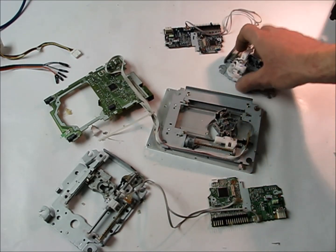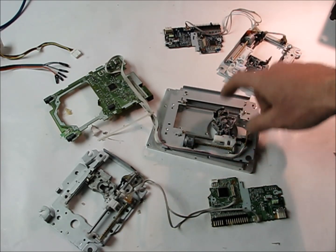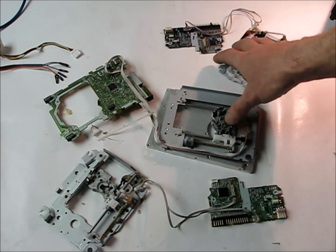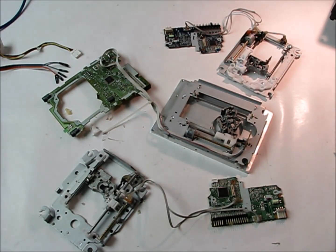Right now I'm going to epoxy that to that and then that to that. I'll probably put a piece of Lego on here and fiberglass resin it to that, and then after that we can hook it up and finalize the hookup.